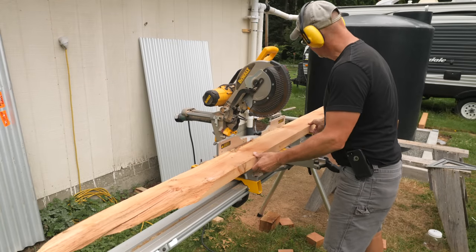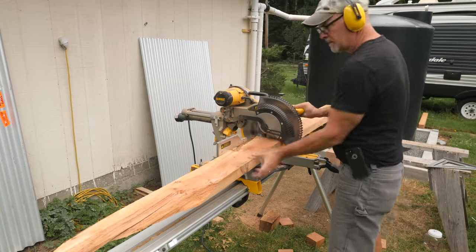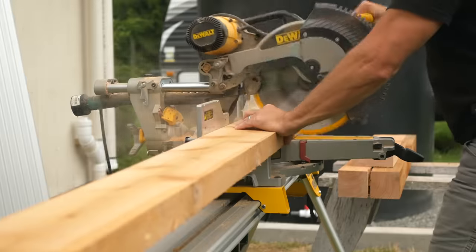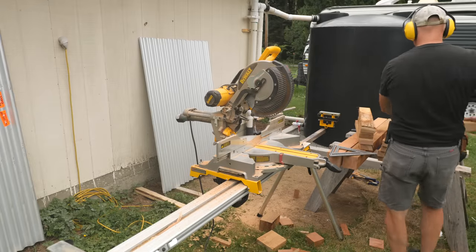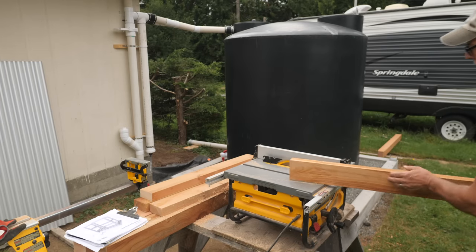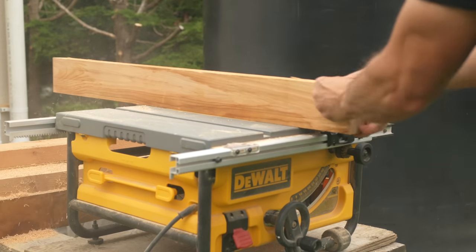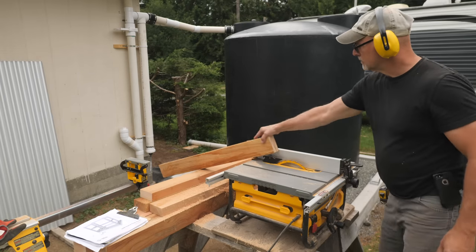Next I'll cut the 2x6s for the bottom rails and then the 2x4s for the mid and top rails. To flush mount the galvanized corrugated panels I cut a rabbet in the top and bottom rails, and I can use my portable table saw for this.